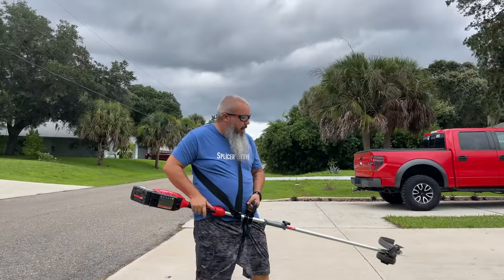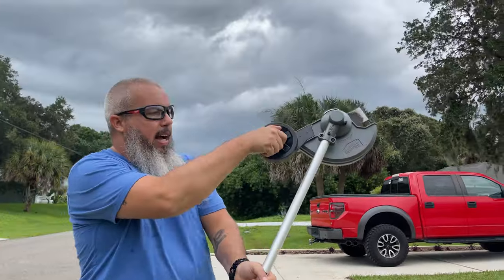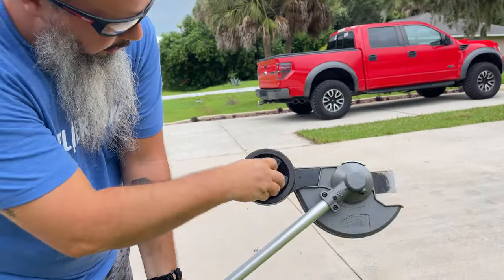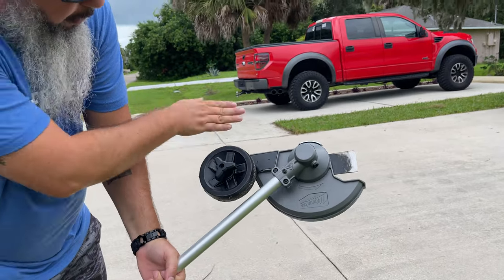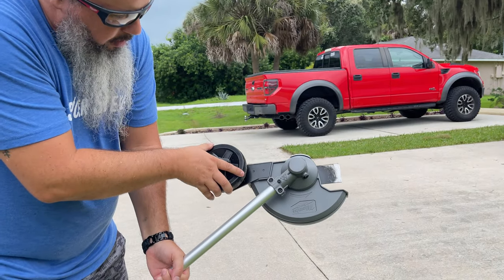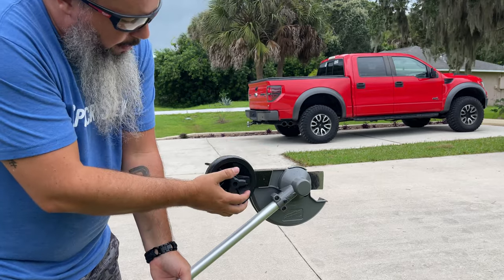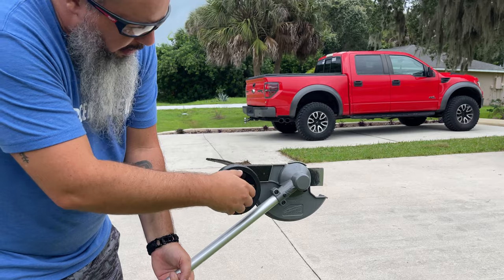Well, that does a pretty good job. Take a look here — if you want to adjust the height, you've got a screw, and that changes the wheel height, which changes your depth. So if you imagine this is flat against the ground and you pull it away from the ground, that's a deeper cut.